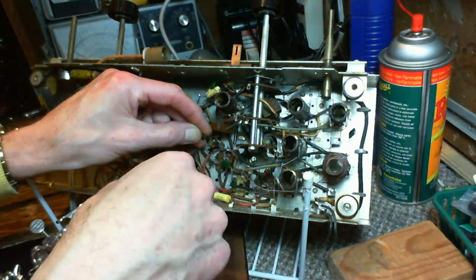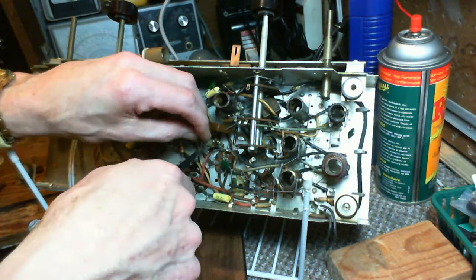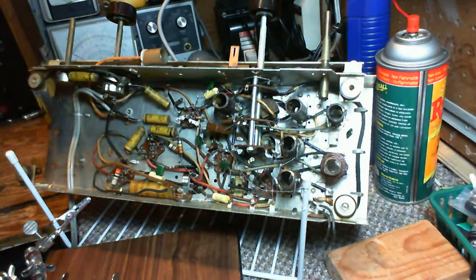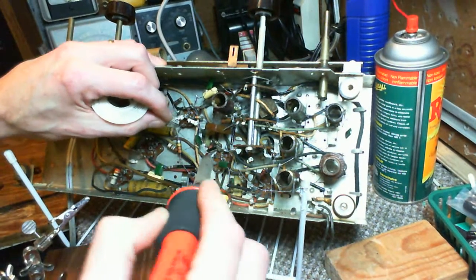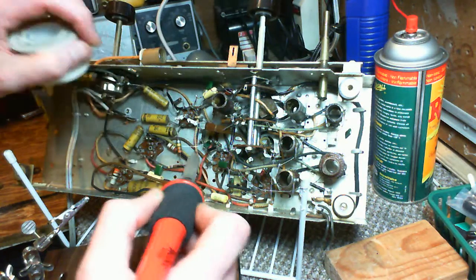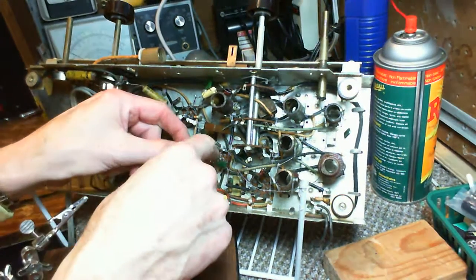I wonder if the person — or people — who built this radio had any notion that in the year 2014 the radio would still be around and somebody would be putting time and effort into it. I'm sure what they thought was this would be good for 10 or 15 years and then you'd buy a new radio, and this one would just go in a scrap heap, as so many of them did.